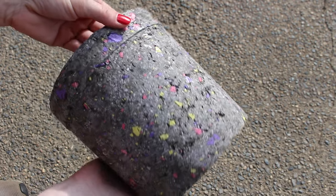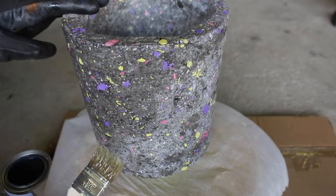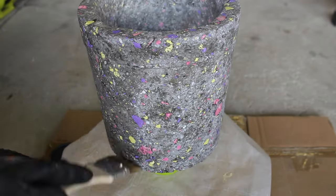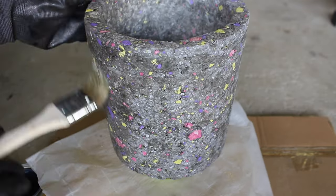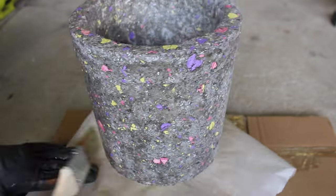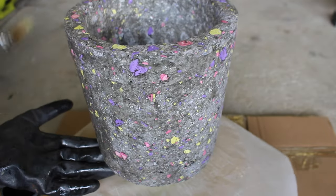It definitely did darken the planter, but as you can see there are parts that are shiny and parts that aren't. The darker parts are shinier than others, which is a cool effect, but I wanted the whole thing to be dark and shiny. So I added another coat, and this time I used a larger brush so it went a lot faster.